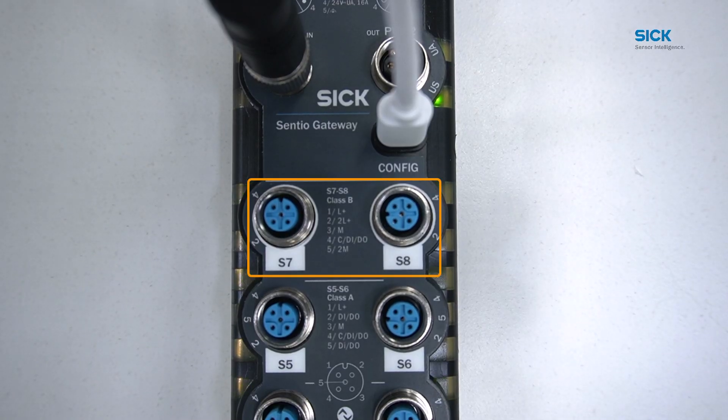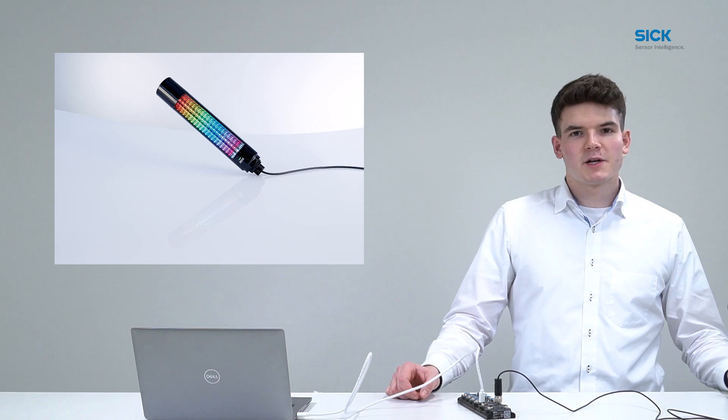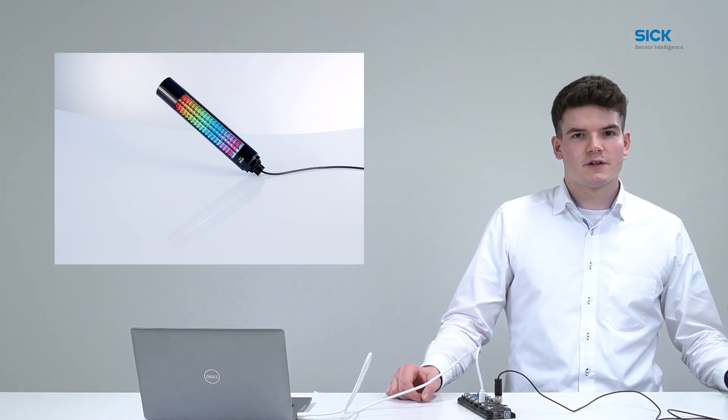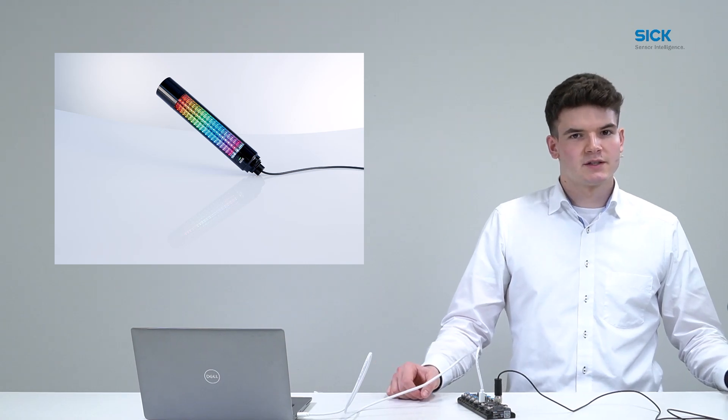Ports S7 and S8 are the class B ports, meaning that of the 5 pins, pin 2 and 5 are galvanically isolated and driven by the actuator power supply. Pin 1, 3, and 4 are used for the standard IO-Link communication, meaning pin 4 can be used as either digital input, output, or for IO-Link communication. These ports are especially suitable for the connection of devices requiring a high current supply, such as actuators like valves or larger signal lights.